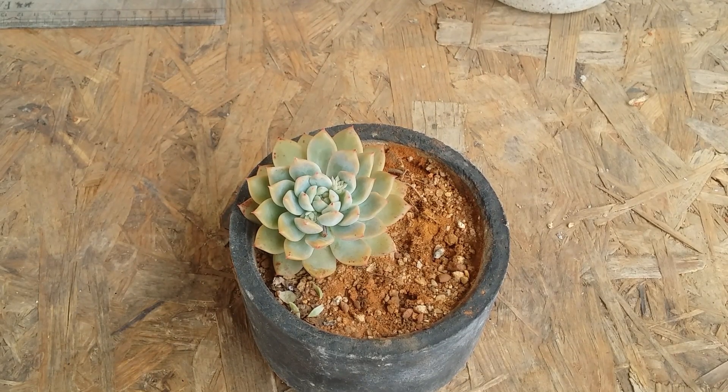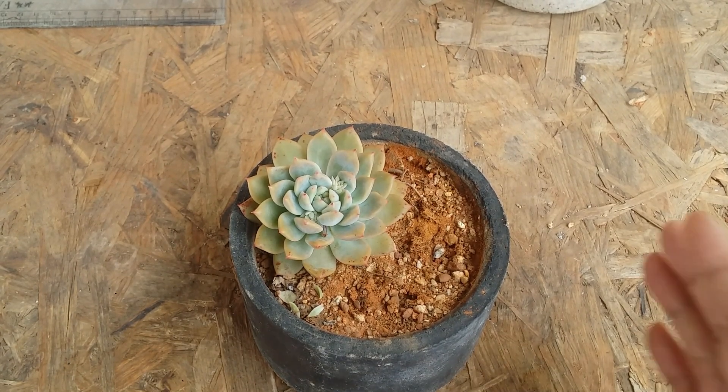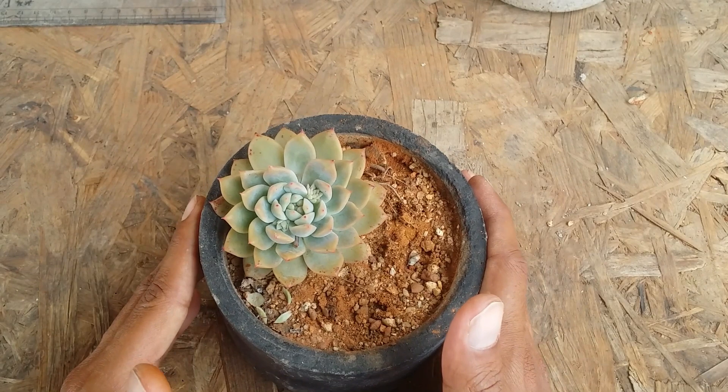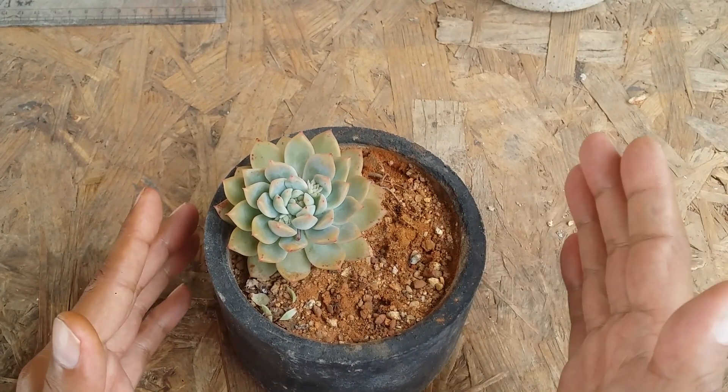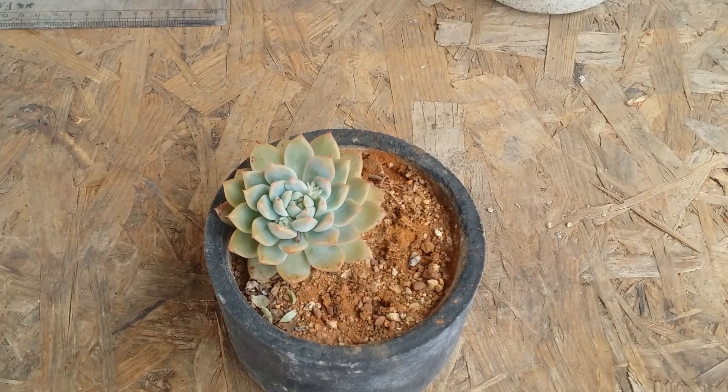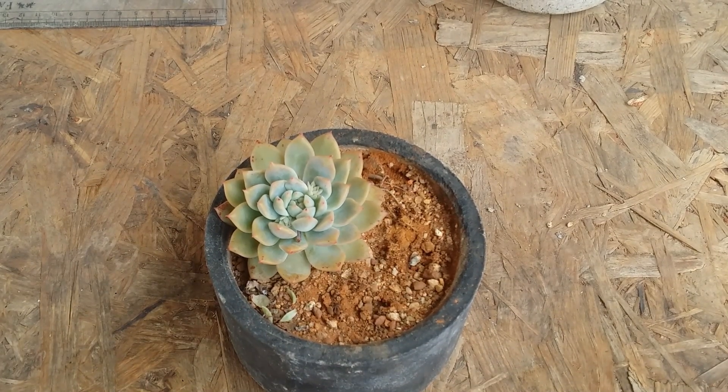Hi guys, welcome to my channel Ash Gardner. I hope you guys are fine and safe. In today's video you will be witnessing this beautiful Echeveria. I'm not quite sure about the ID of this Echeveria — I tried to find the ID but was unable to.